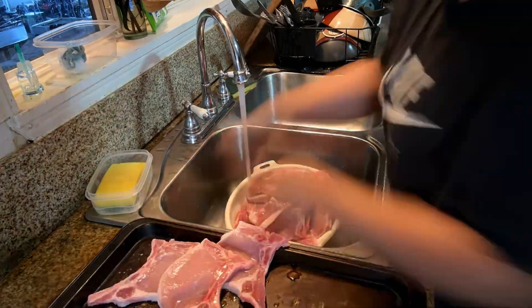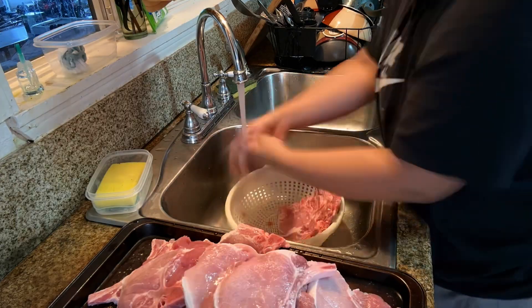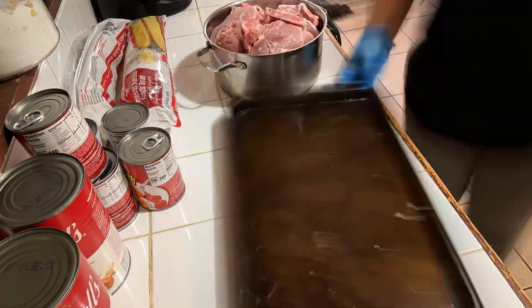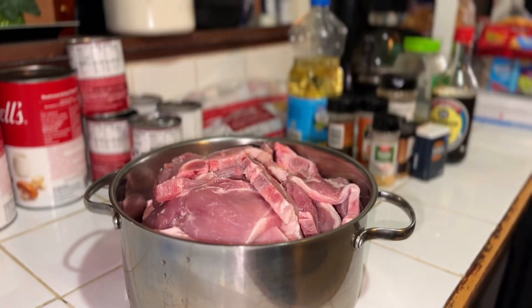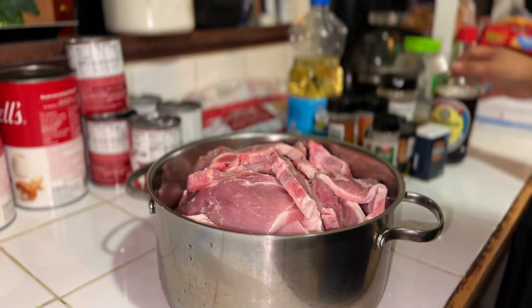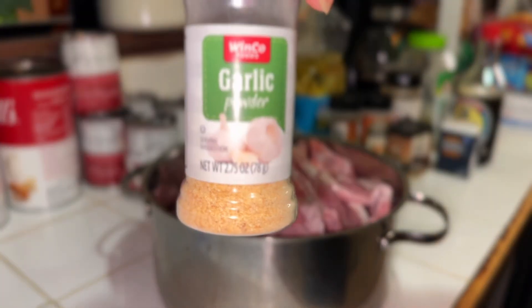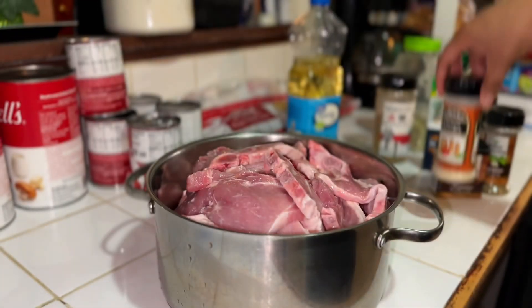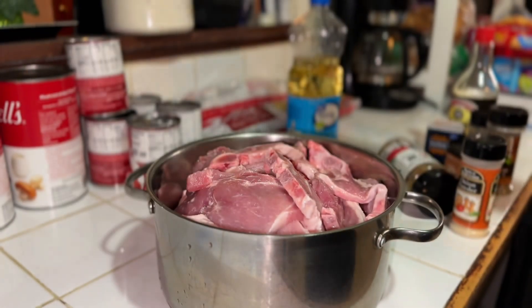What we're going to do with the pork chop first is fry it, and then we're going to bake it. Make sure you wash your pork chop and then season it. This part is kind of up to you for seasoning the food. I put oil in here, and for the seasoning I have Kikkoman soy sauce, paprika, garlic powder, black pepper, Italian seasoning, onion powder. I just do garlic salt, so I'm going to season that.